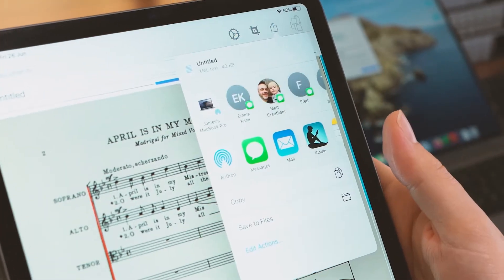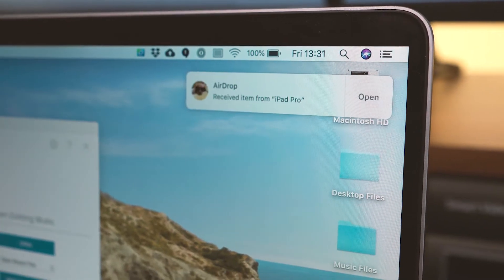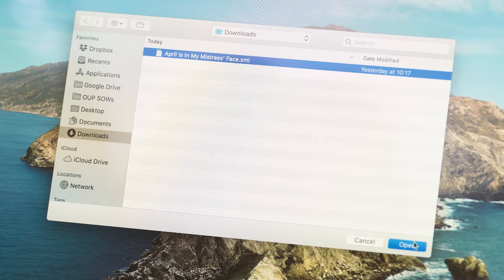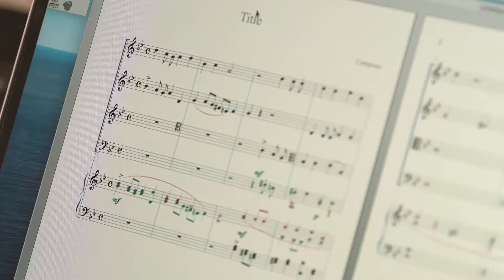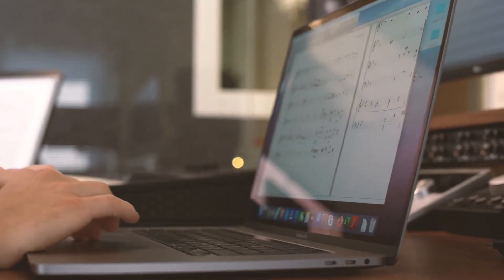From PlayScore 2, you select Save as Music XML and then transfer to your computer. Open Finale, import the XML file, and then edit and arrange as required, adding text and perfecting your score until it's ready to go.